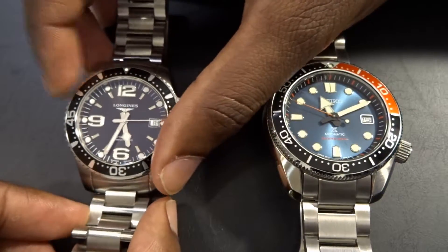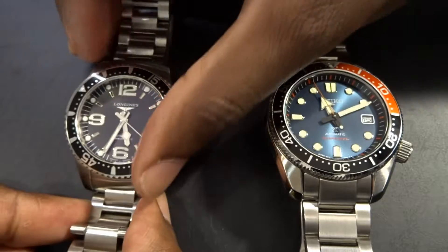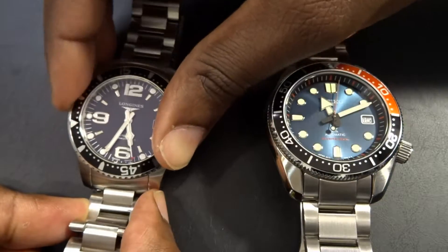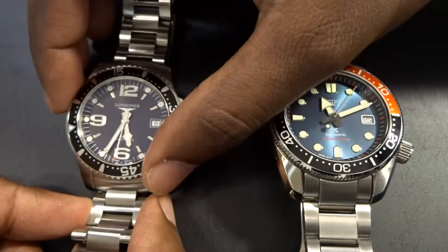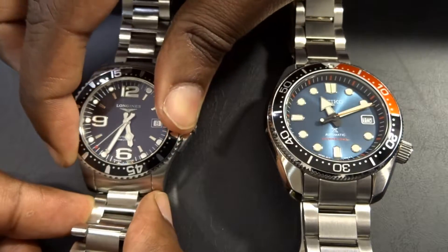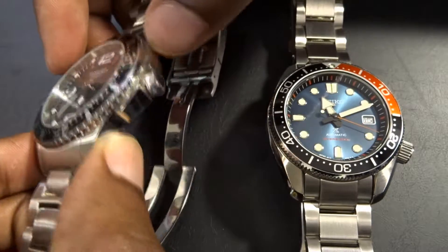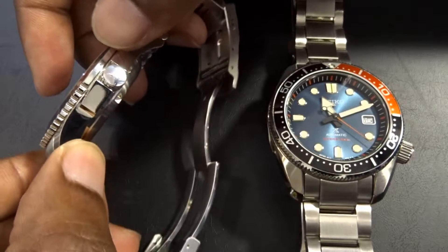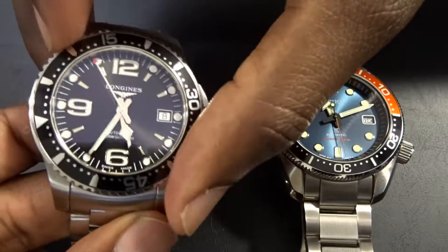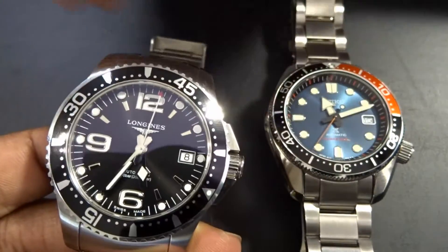Let's test the bezel action. The Longines bezel is very clicky — it almost rattles your teeth with how crisp it is, and there's no back-play whatsoever. However, if you hold it at the 60 and 30 positions it's almost impossible to turn, because Longines didn't carry out the coin edging at those points. It makes no sense — it's very easy to turn in some spots and then suddenly you lose grip, which is really infuriating at times.